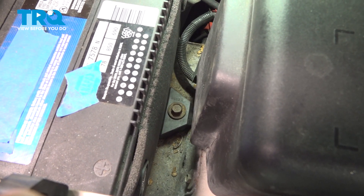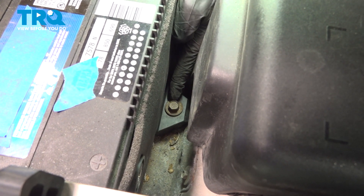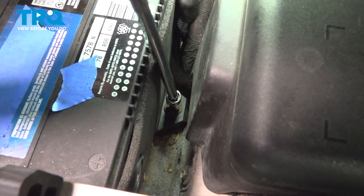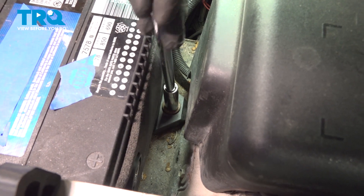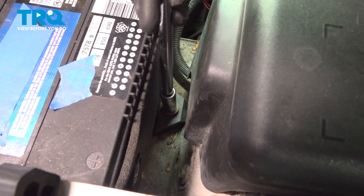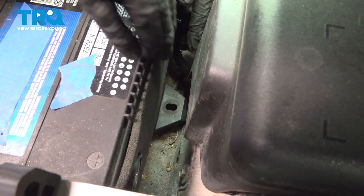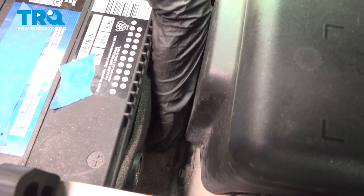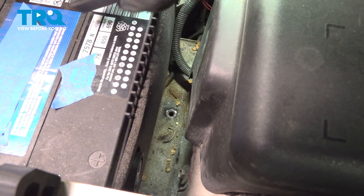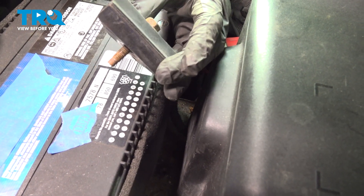Slide this right out of the way. Now, down inside this area, you're going to find a 13 millimeter headed bolt that holds down the battery hold down. Let's remove that mounting bolt and the battery hold down. There's the hold down. There's our bolt. Put those together and set them aside.